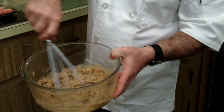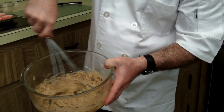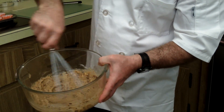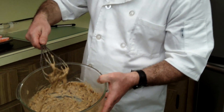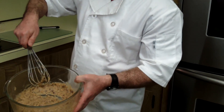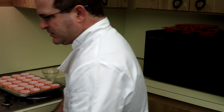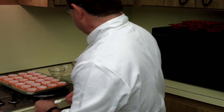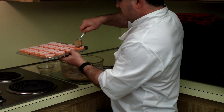It smells just like a peanut butter cup in this kitchen — I wish you could smell it. In a matter of no time at all, we've got a perfect batter for a chocolate peanut butter cake mix for dogs. Let's go ahead and take this, grab a spoon, and spoon it into our mold.